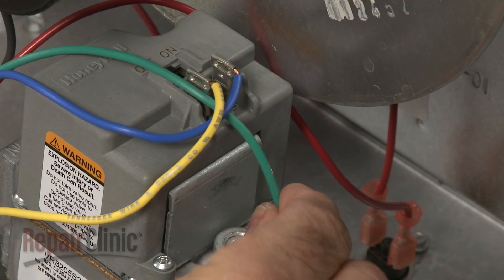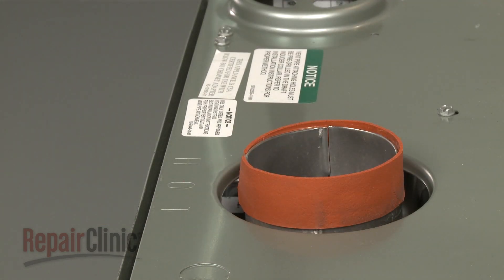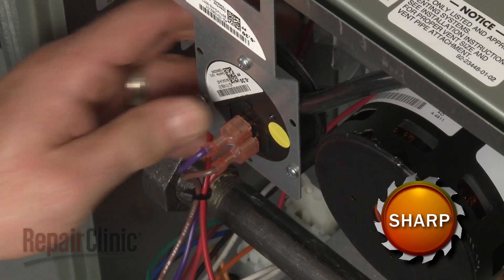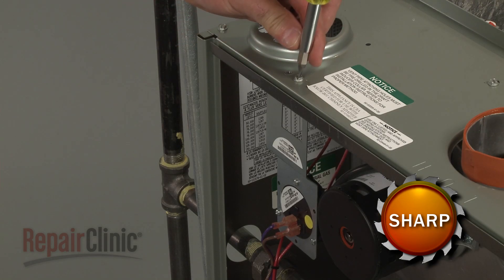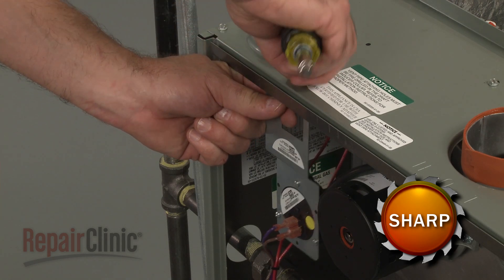To remove the draft inducer motor assembly, first detach the exhaust vent tube from the outlet port. Next, detach the vacuum tube from the pressure switch. Use a flathead screwdriver to unthread the screws securing the pressure switch mounting bracket, and move the bracket and switch out of the way.